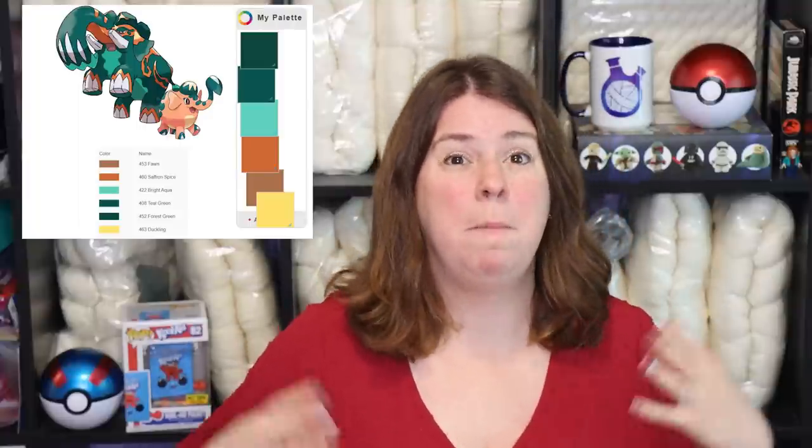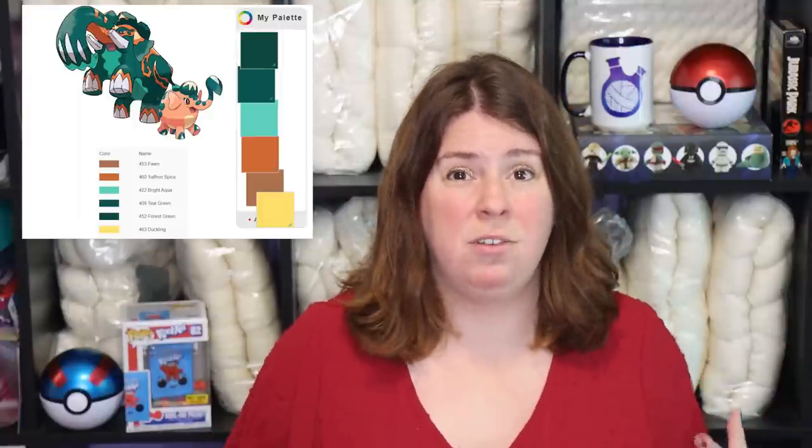Tonight I have picked the Cubfant family for our color inspiration. Cubfant evolves into Copperajah — forgive me if I'm saying any of these Pokemon names wrong — and this evolution features more of a copper color with hints of green, transitioning into a Pokemon that has a lot more green with more coppery hints. This very much feels like an oxidation kind of colorway.